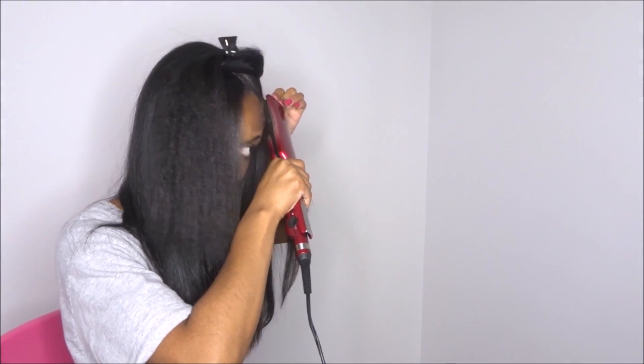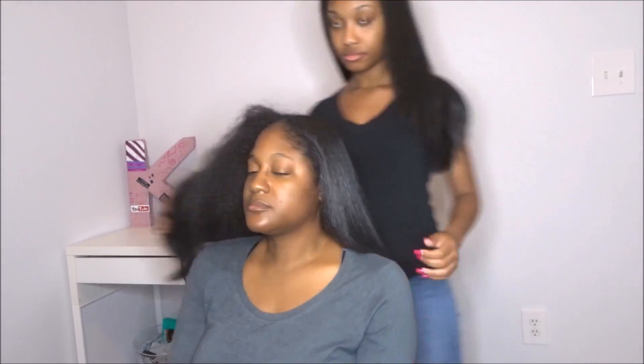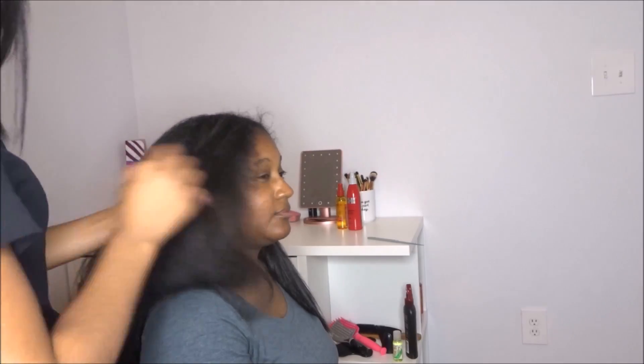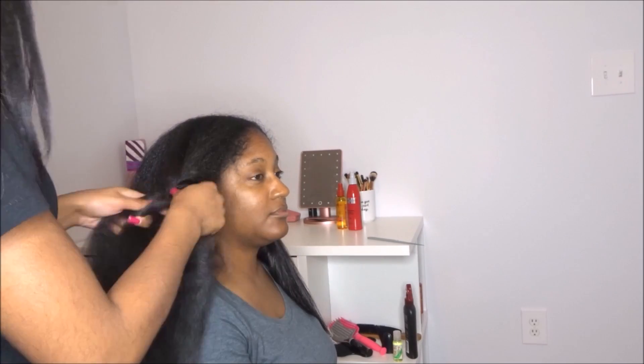I just wanted to show you guys how I do my mom's hair the exact same way. This is how her hair looks side-by-side after being straightened and blow dried. The key to long hair is really just a lot of TLC and taking really good care of your hair, and just having a simple regimen, honestly. We don't do too much to it, but we do make sure we take care of it properly.